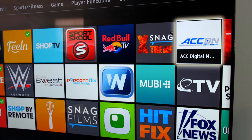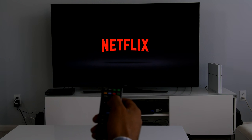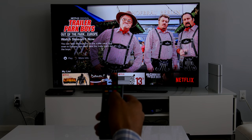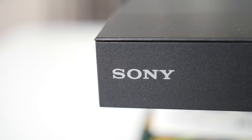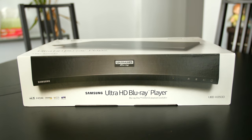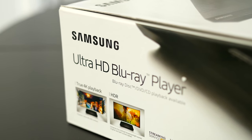For years, Sony Blu-ray players have offered the best home movie watching experience, combining the high quality of Blu-ray discs and the ease of streaming. But as Ultra HD becomes the new normal, and other streaming devices offer Ultra HD for lower prices, it's time to move on. This device is fine if you need something to play your Blu-ray collection. But if you want Ultra HD resolution, I recommend either the Samsung UBD K8500 Ultra HD Blu-ray player or the Roku Ultra streaming device.